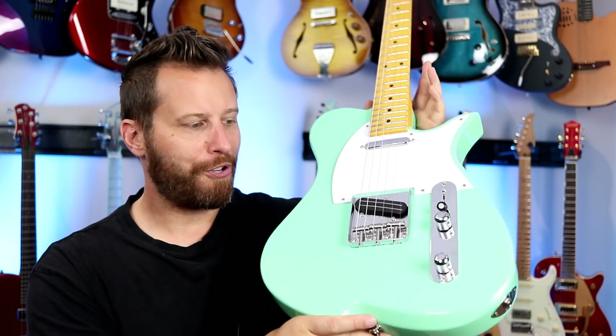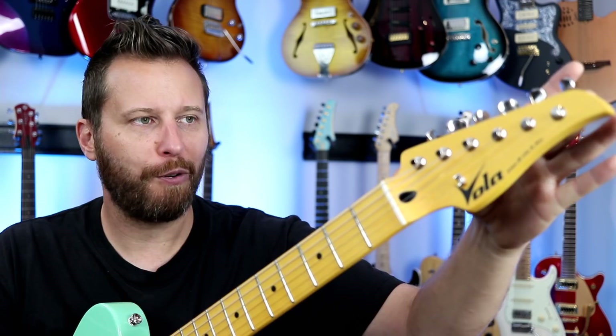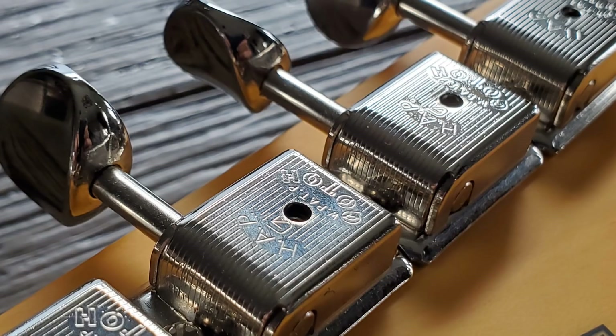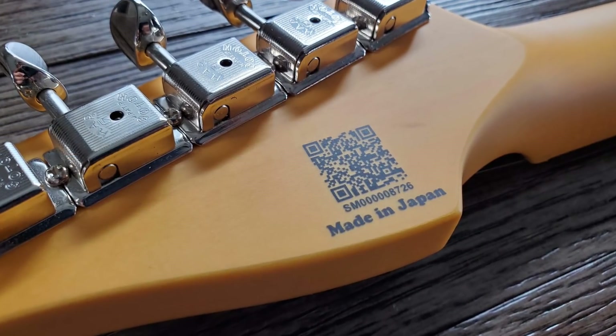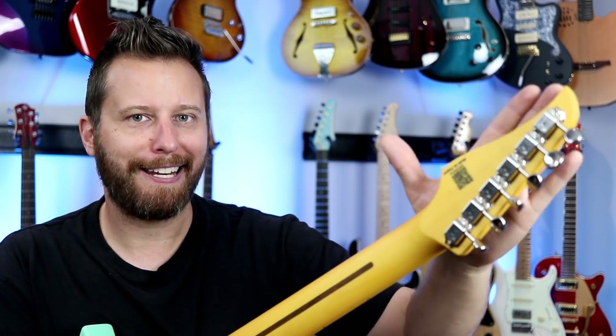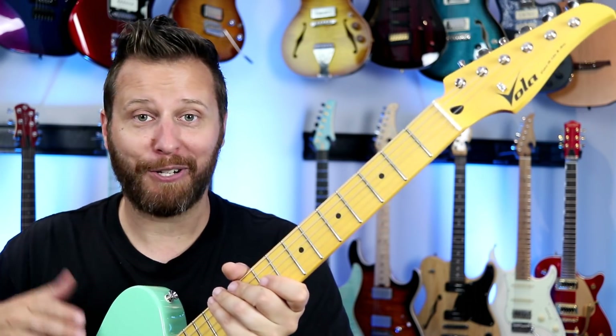Of course, this has that gorgeous surf green finish. Up on the headstock, we've got a set of Godot vintage-style tuning machines with old-school smaller buttons — a very vintage vibe on the back. To my knowledge, Vola guitars are the only brand that have a QR code on the back of the headstock. I scanned it with my phone and sure enough, it linked to the specs on this guitar — the year it was produced, the finish, the serial number confirmation showing the guitar is exactly what it says it is. I've never seen that on a guitar before.